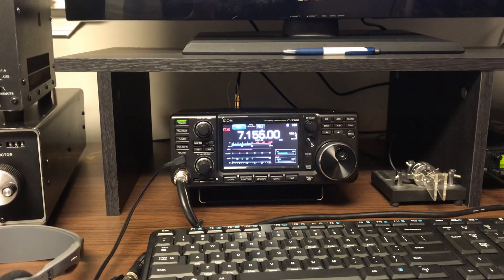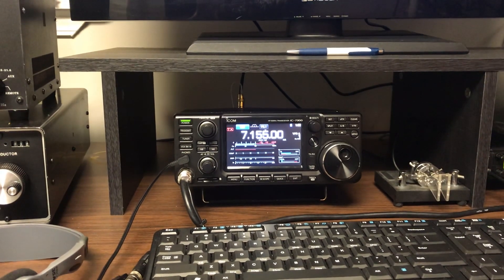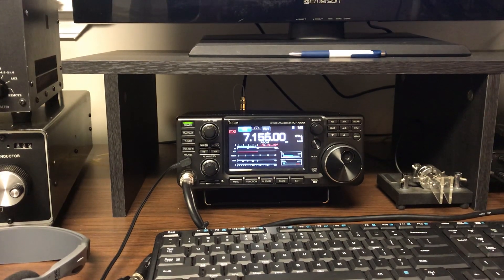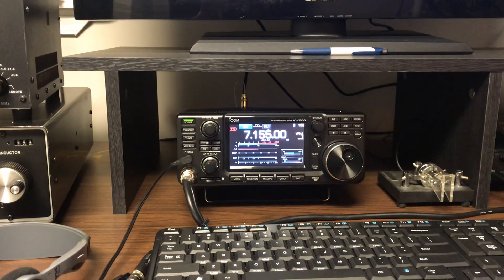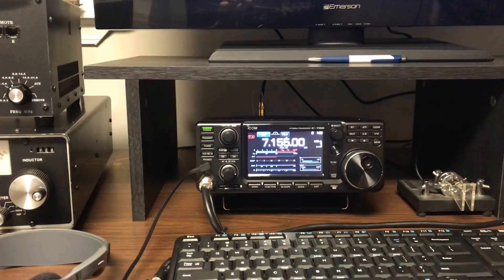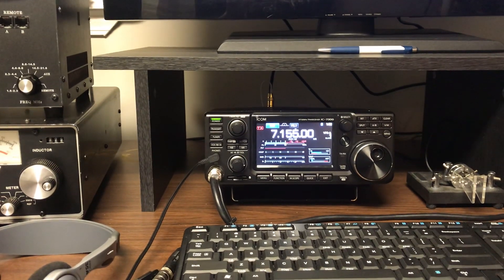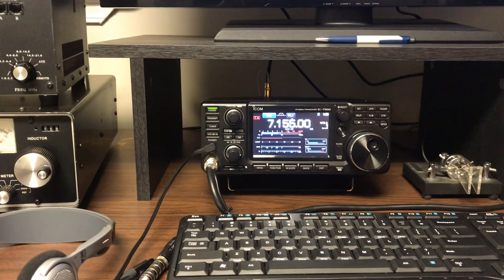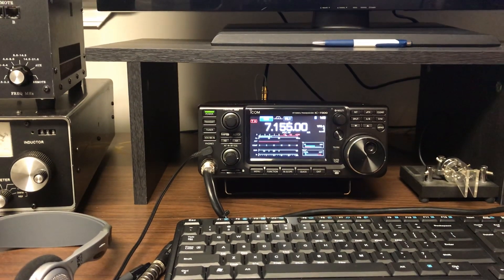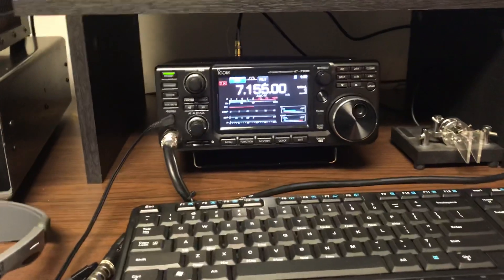I'm assuming this is vertically polarized, with one end being high and the fed end being in the left low corner. But if you notice stateside, you don't see a terrible amount of difference. But when you start shooting out to DX stations, I've noticed both transmit and receive you will see a tremendous difference.